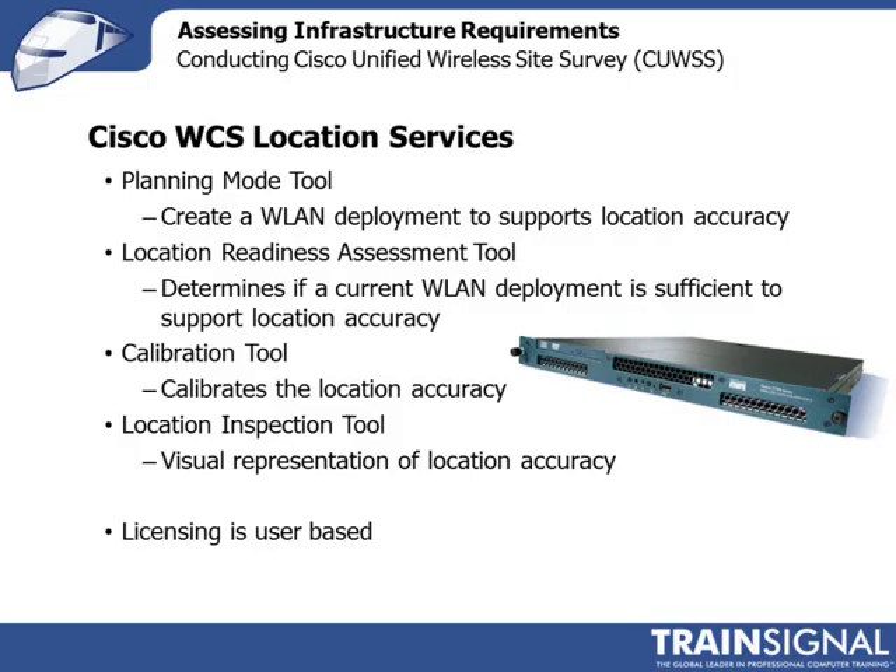The Cisco wireless location appliance actually includes several tools to help you plan out your wireless LAN. A couple of these tools are used pre-deployment and a couple are used post-deployment. The two used pre-deployment are the planning mode tool and the location readiness assessment tool. The planning mode tool is a way of estimating how many access points you need and where they should be placed to support the location service.